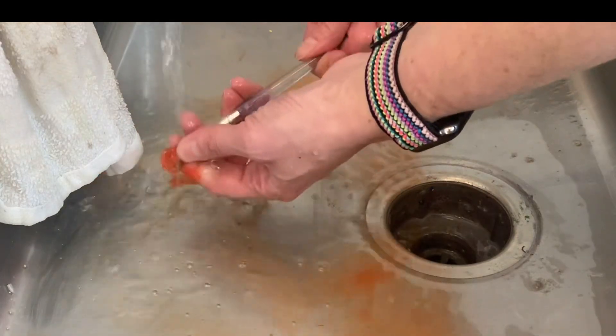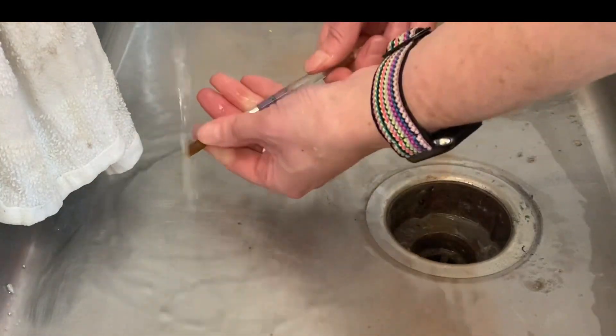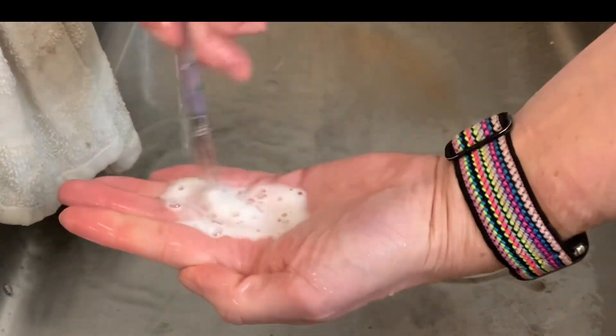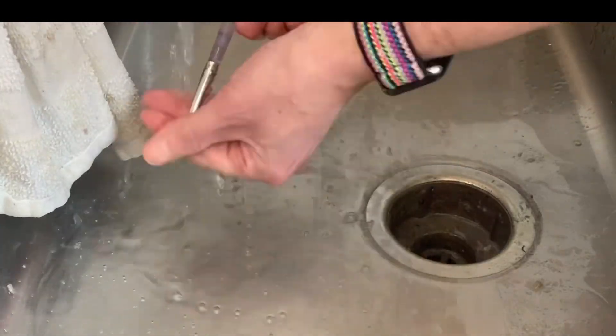Finally, we're going to use cool water again to rinse all the paint out of our paint brushes. Squeezing it and letting it run under the water will get all the paint out, then take one pump of soap, swirl it around in the palm of your hand, and then rinse it one more time under the running water.